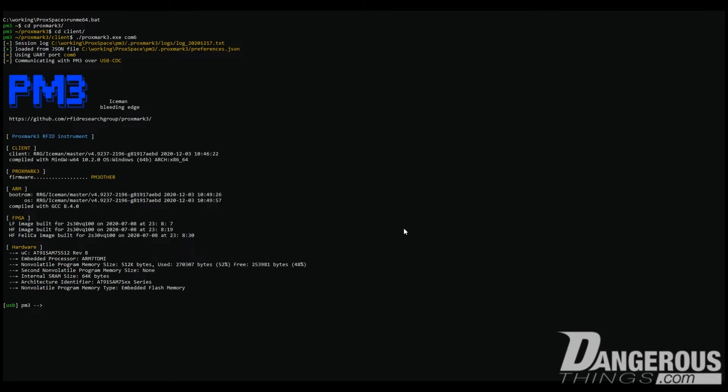We're going to take a look at the Magic NTAG chip, and to do that I'm going to use the Prox Space environment on Windows to run the Proxmark 3 client. I'll get into there, go to Proxmark 3, enter the client, and then do the dot slash. You can see here I'm running Iceman RRG and the version number of the client.